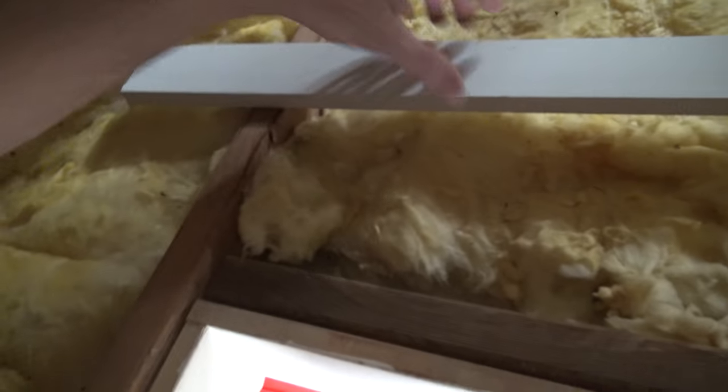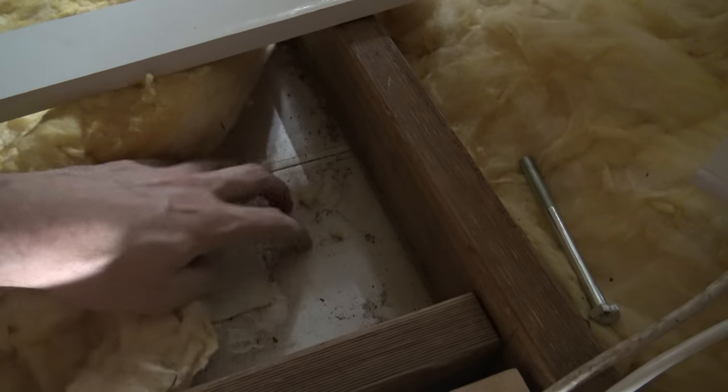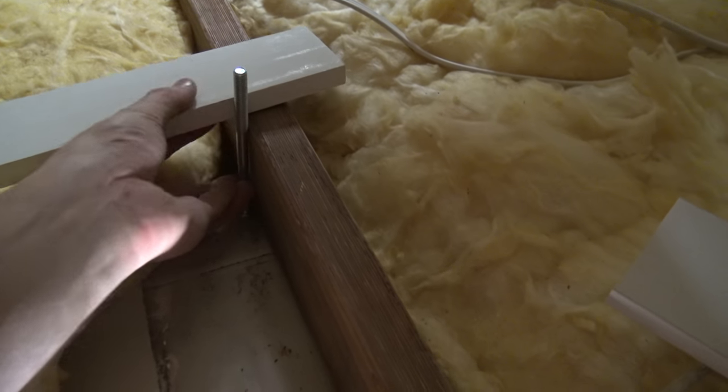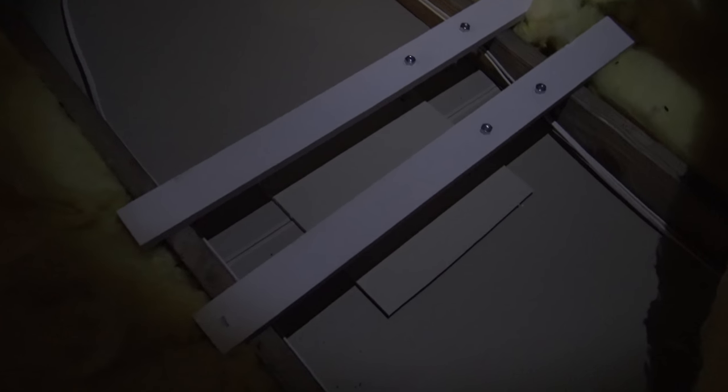I've drilled the four holes for the bracket; now I need some wood with corresponding holes to take the weight in the roof. These bits of wood go across sitting on the trusses — you can't put weight on the gyprock, it'll just break. The bolts come up from underneath, through the wood, and that takes the weight of the projector. The four bolts go down into the lounge, with the wood spanning across the truss to give it support.